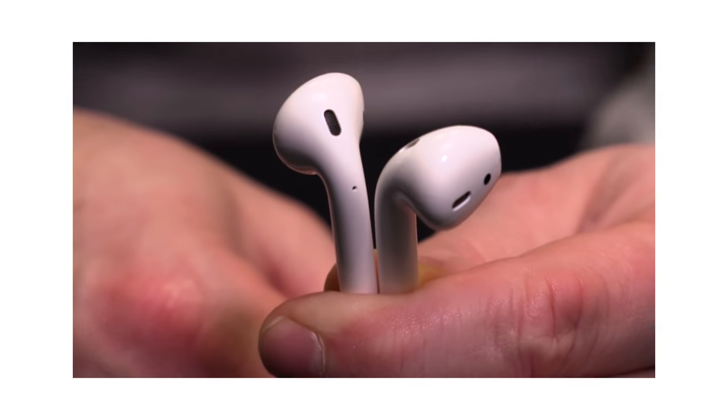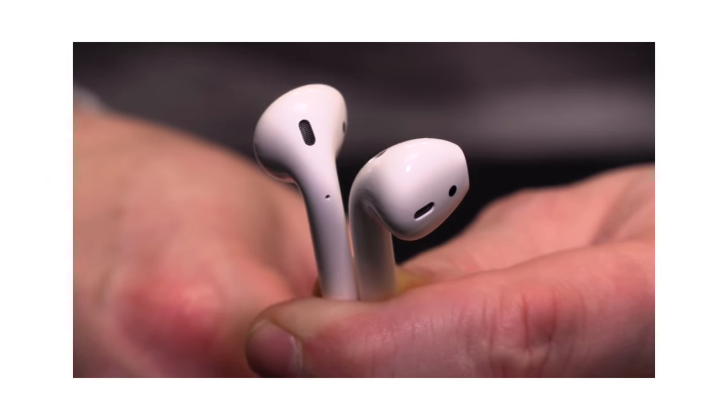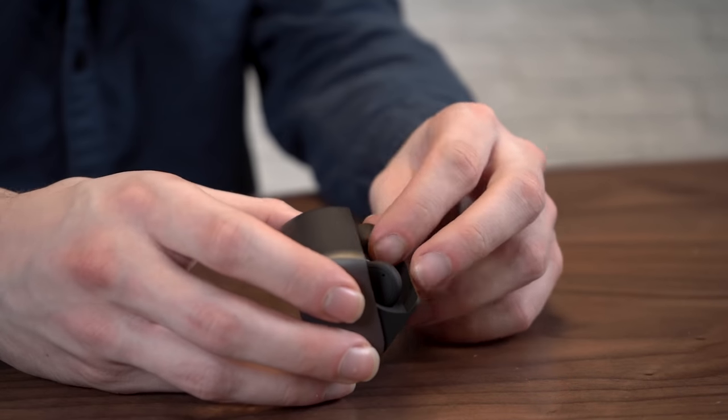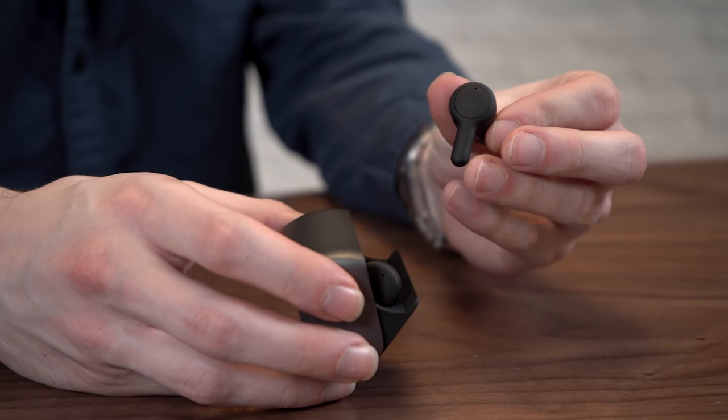If you've been in the market for a pair of true wireless headphones, you've certainly been looking at Apple's AirPods. Their golf tee-like design allows them to have five hours of battery life and very solid connectivity, but what they miss out on is IPX waterproof rating. And that is what RHA provides with their True Connect headphones. These little guys come in this rad charging case and they look sort of like if the AirPods were worn by Darth Vader.